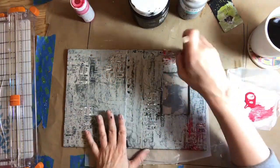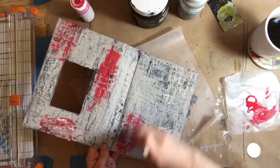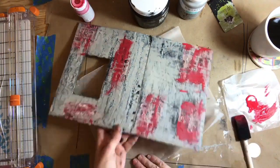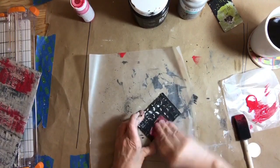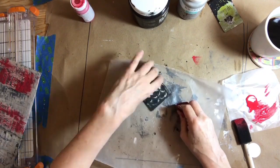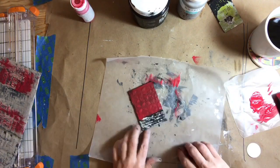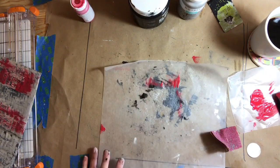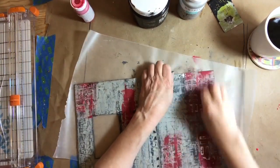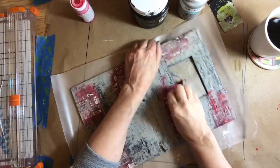Now that it's sanded down the way I like, I'm going to dry brush the texture paste areas — just a tiny bit of red on the brush, keeping it not too fluid but enough to get that red color on the bricks. I've painted over the door with the black gesso and I'm going to sand that down. Once the texture paste is showing, I'll give it a coat of red but leave the bottom in black, because we want that to look like a kick plate.